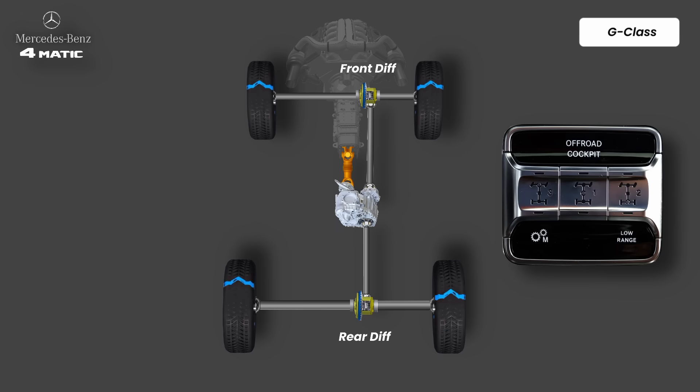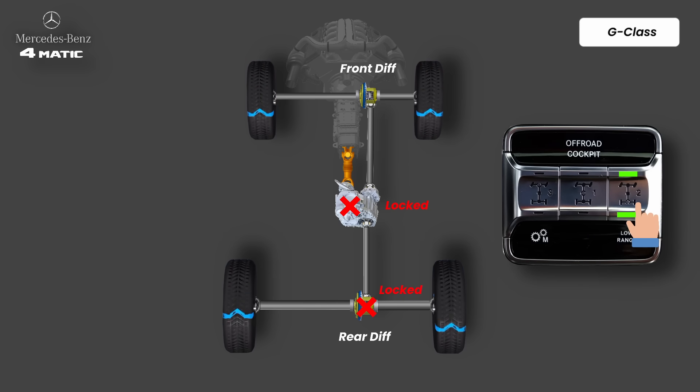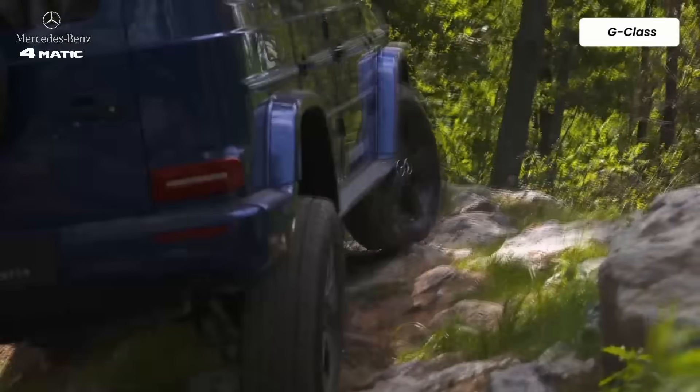You have three buttons on the dashboard. First, you can lock the center differential — this forces the front and rear axles to turn together, so even if the front axle is slipping the rear will still push you forward. Next, you can lock the rear differential, making both rear wheels rotate at the same speed for maximum traction on climbs or when one wheel lifts. Finally, you can lock the front differential, tying both front wheels together for the toughest situations — deep mud, rocks, or when the vehicle is crossed up.